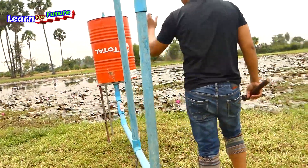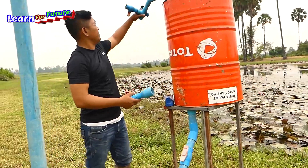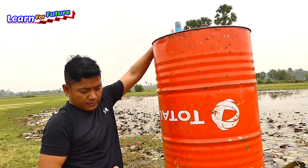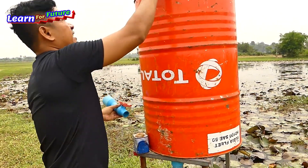Now I'm going to install the air pipe. This is the air pipe.